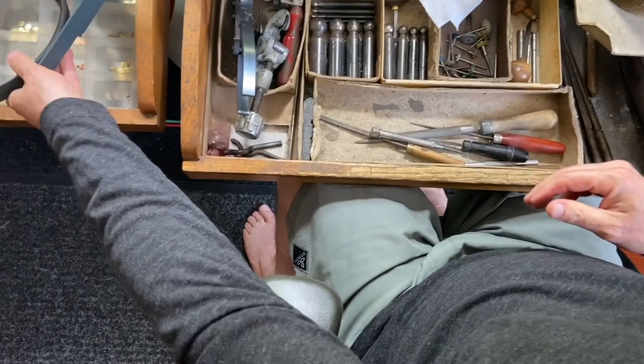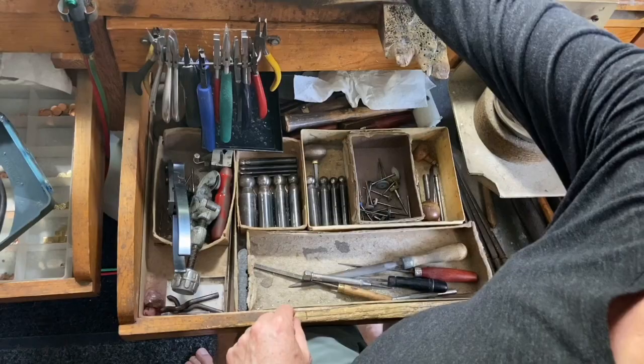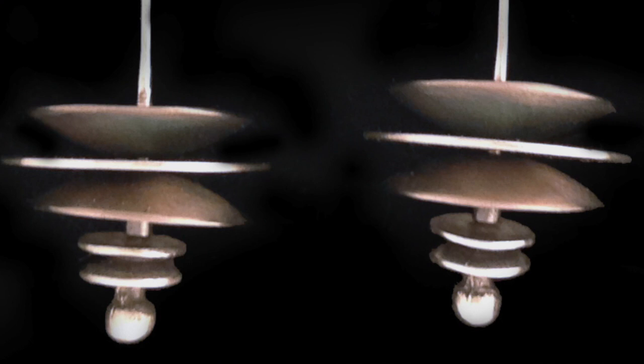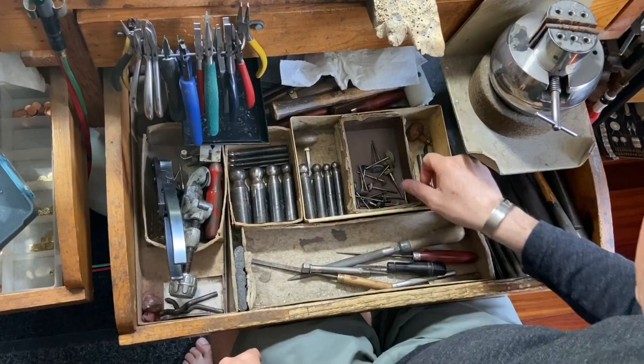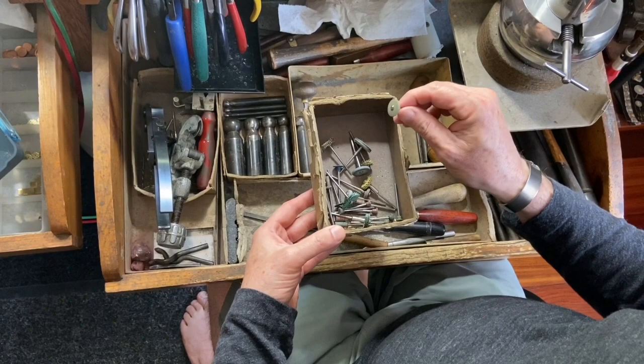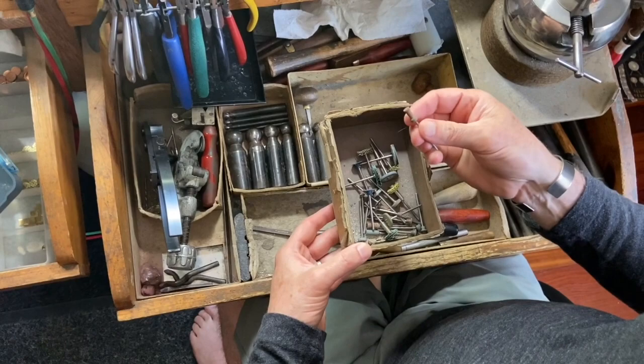My trusty visor, of course. All my dapping tools — this dapping block for rounding and doming things. And here are all my flex shaft tools — brushing tools, these rubber tools for polishing, and more coarse grit tools for grinding. This one here is for the inside of a ring.